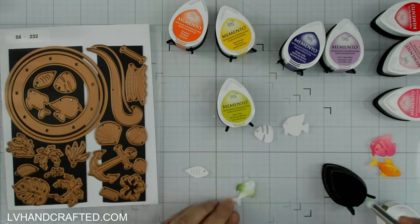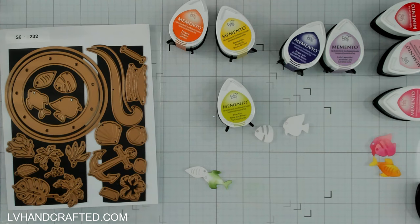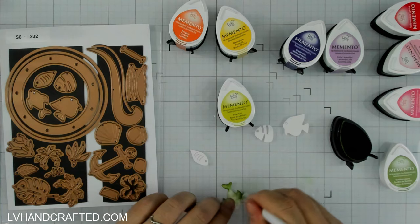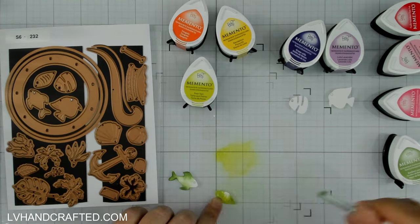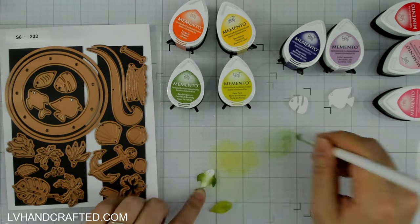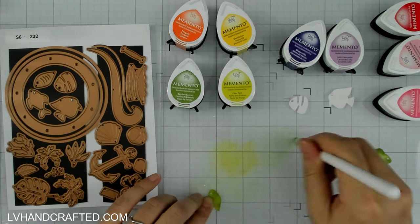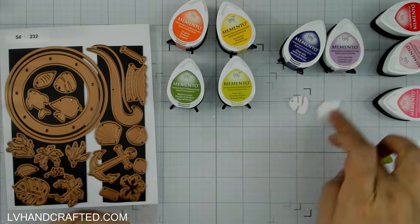I'm inking these with Memento ink, which is a dye-based ink, so not always the best ink to blend with. Some colors seem to work better than others — the pink ones I did earlier seemed fine, but the greens don't want to move across the page. That's generally going to happen with a dye-based ink because it soaks into your paper, as opposed to a pigment ink that sits on top of the paper. Pigment inks tend to move and glide across the paper more easily than a dye-based ink.